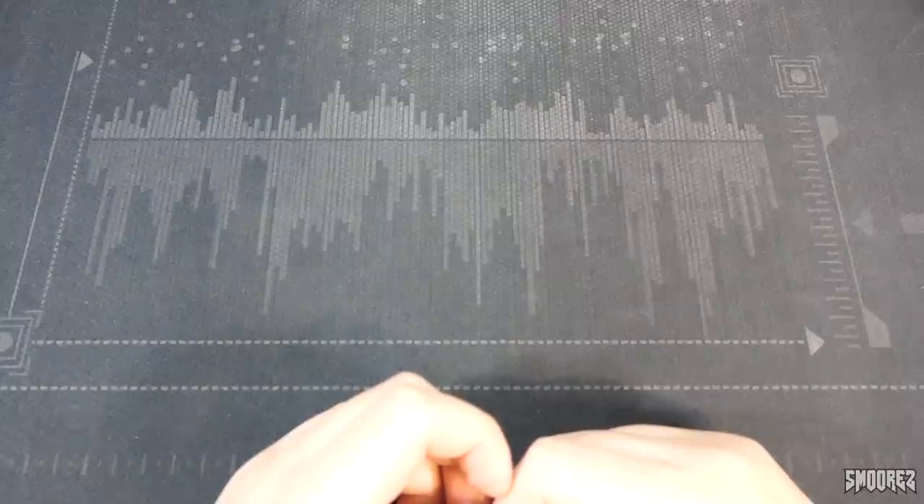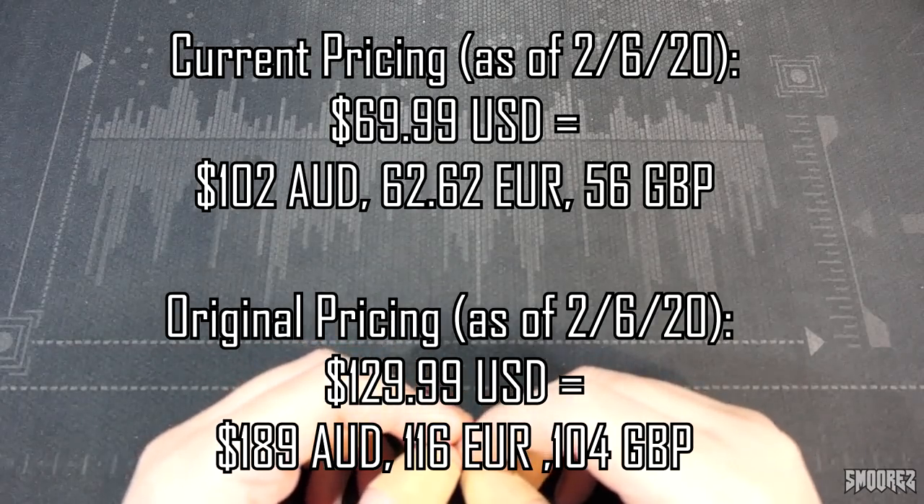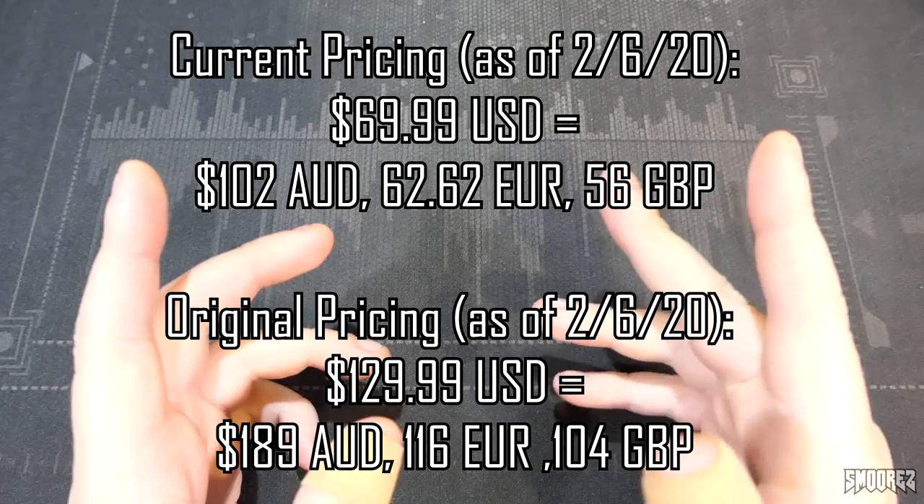We're looking at the Doogee BL5500 Lite, currently on Gearbest for $69.99 USD, which is about $110 Australian. The regular retail price is $130 USD, about $200 Australian. At the regular retail price it seems a bit expensive, but at the current sale price of $70 USD, it doesn't seem like a bad option.